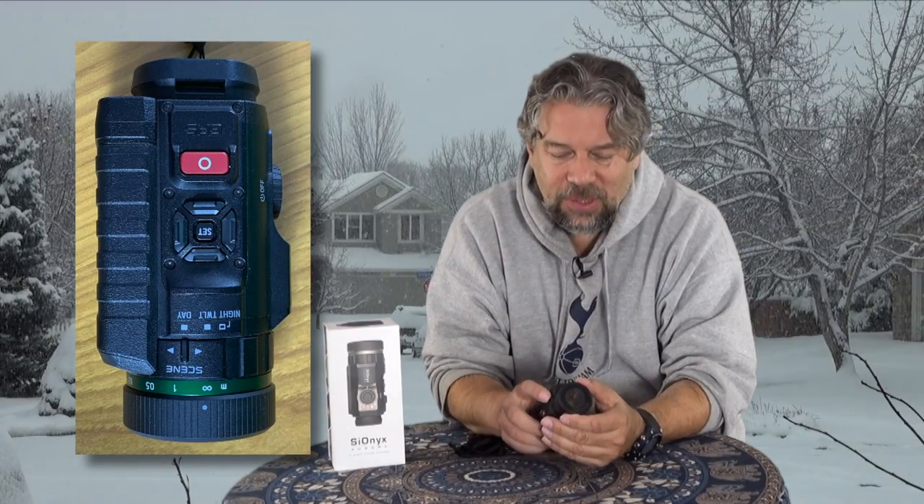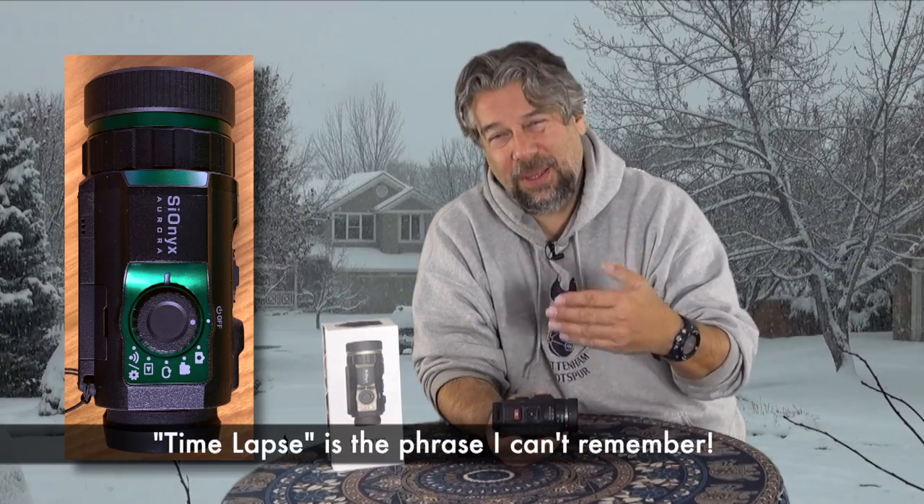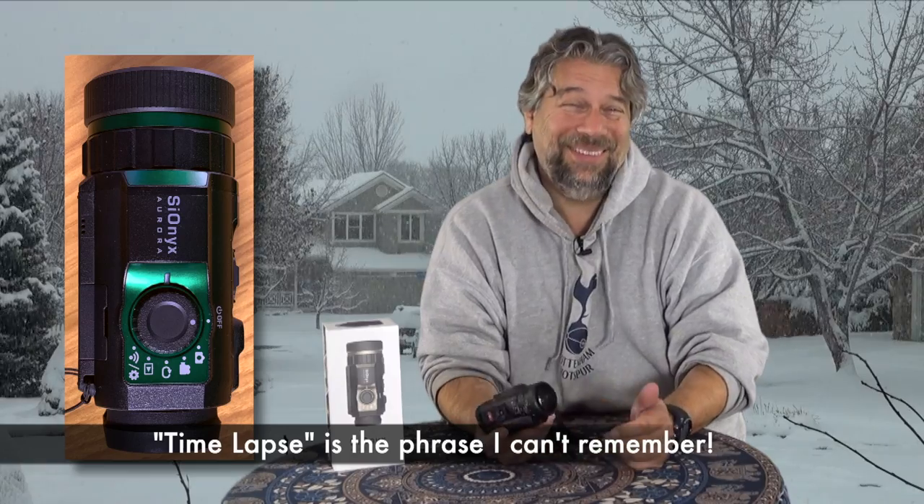There is a manual focus, but if I just leave the focus on infinity, it seems to always do the right thing. On the side is really the main control — on-off, camera or video mode, and they have a slow repetitive photo mode. And then there is a mode that lets you access all of the data on the card, so you can access it via the cable. That's pretty easy.